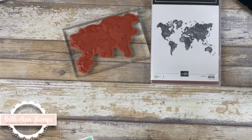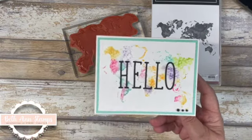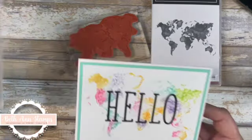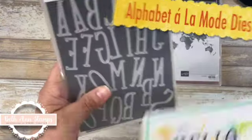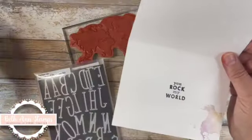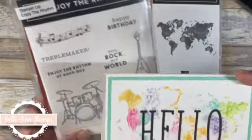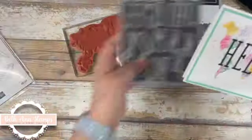The first card we're going to do today is this one. It's on the pastel side, which you know if you've watched some of my videos — I really enjoy the pastel genre of colors. For this one, I brought in the Alphabet Alamo Dies. I just love how these cut out. And then on the inside, because we're looking at the world map, I brought in Enjoy the Rhythm and You Rock My World. So let me pull in the kit for this one.